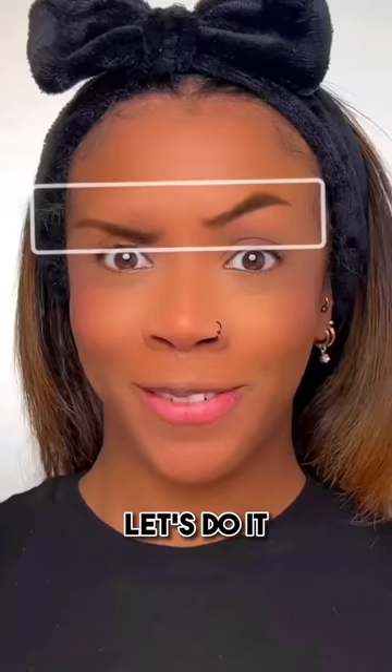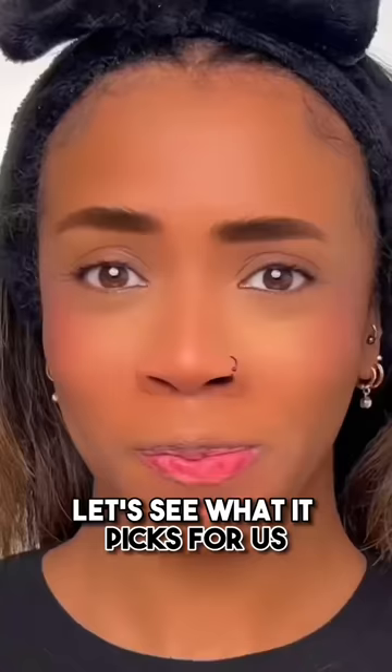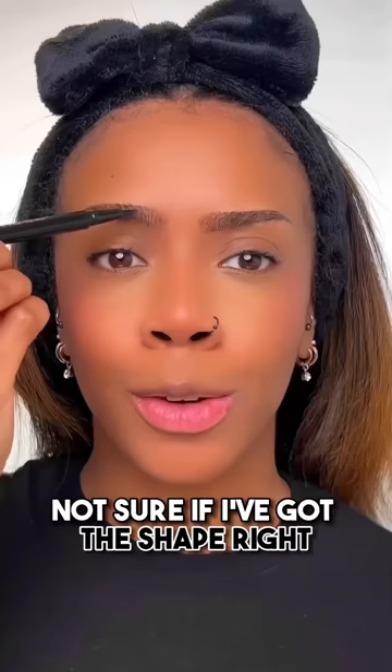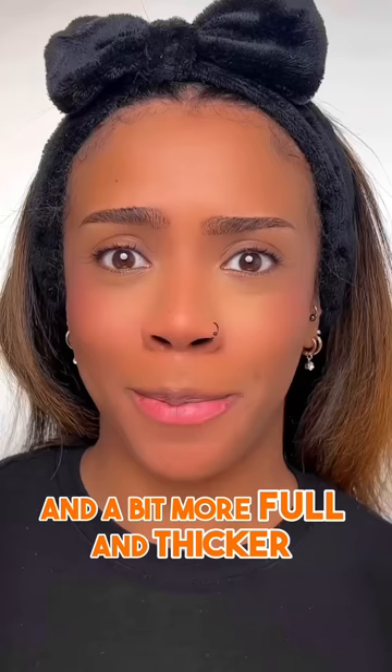TikTok filters pick my Halloween makeup. Let's do it. First up is eyebrows, let's see what it picks for us. I'm just using a styling wax to brush my brow hairs upwards. Not sure if I've got the shape right. I try to make it a bit more rounded at the front and a bit more full and thicker.